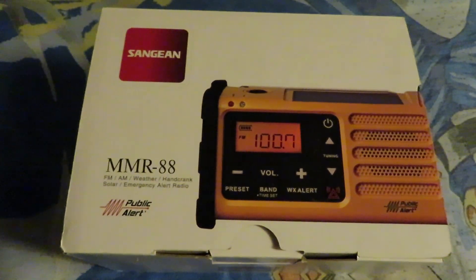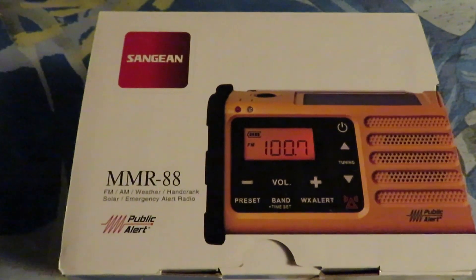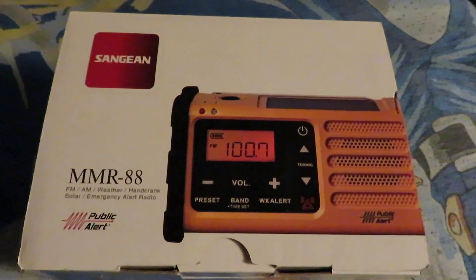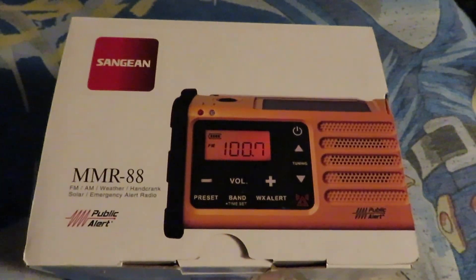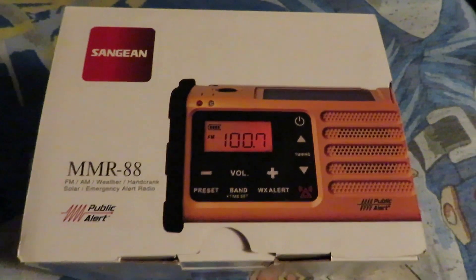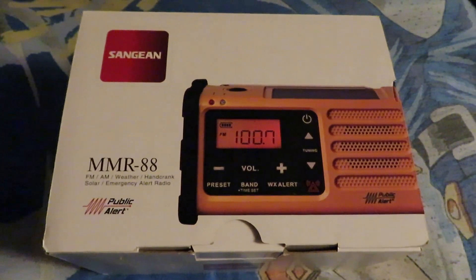We've got the radio right here and we'll get more into that in a moment, but first let's check out the original box. Here's the top front of the box which shows off the radio. It's an FM/AM weather radio that also functions with a hand crank and a solar panel — two ways you can charge up the radio in case you're not charging it at home with the included USB cable.